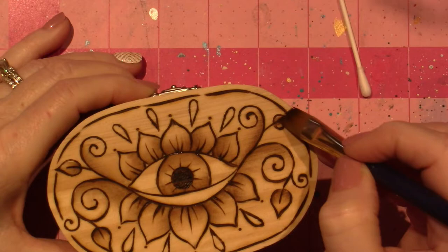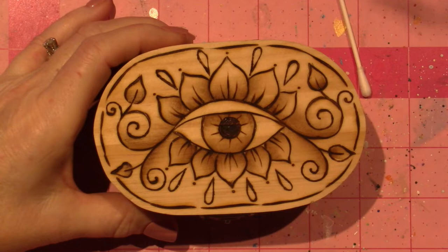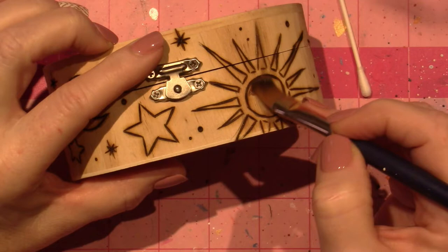Now we're going to move around to the sides — it'll start to come together. I might put some color around the edge too. Staying with this brown, I'm going to do my sun. There's a couple ways I could do this. I could just do gold and white, but I think I'm going to go brown and gold and I may change it on the next one. Each one is different.